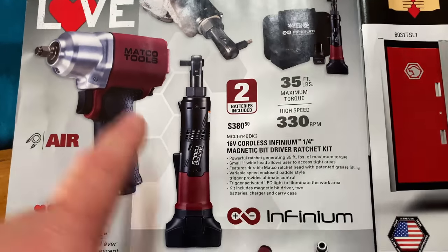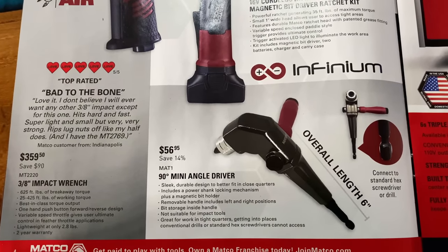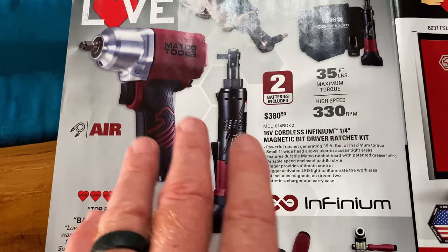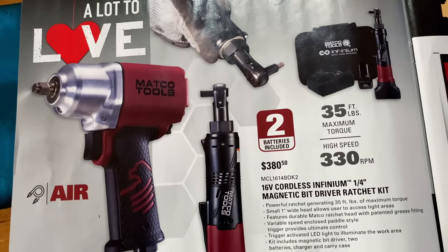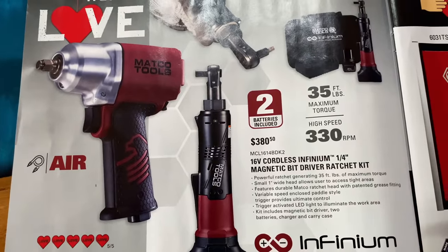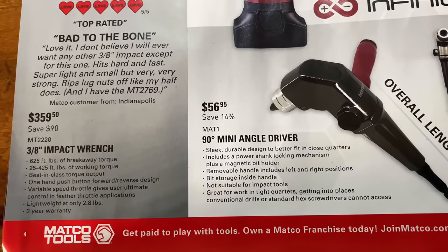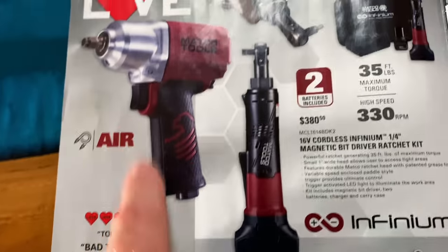They have the air tools — this is the 3/8 version, the MT2220. It's 625 foot-pounds, 25 to 425 working torque. I don't have any experience with this gun — I own the half inch, which is the 2779, and that's an amazing impact, well worth the money. I assume the 3/8 would be the same equivalent impact, just a little bit weaker. The price is $359.50, saving $90 on that. It has a two-year warranty and weighs 2.8 pounds.